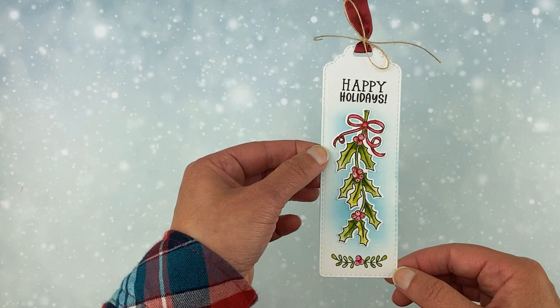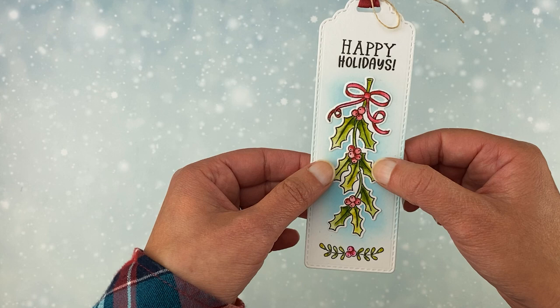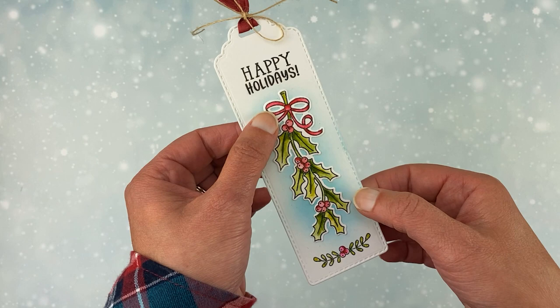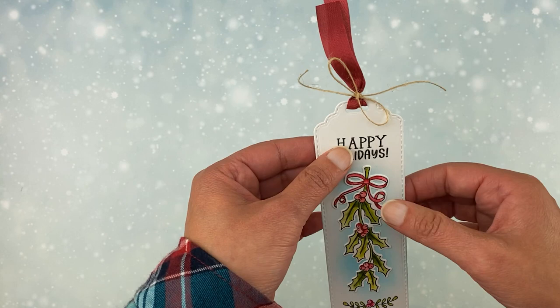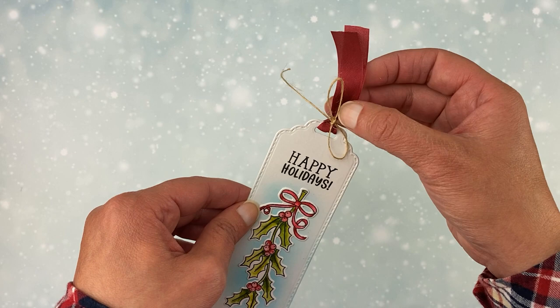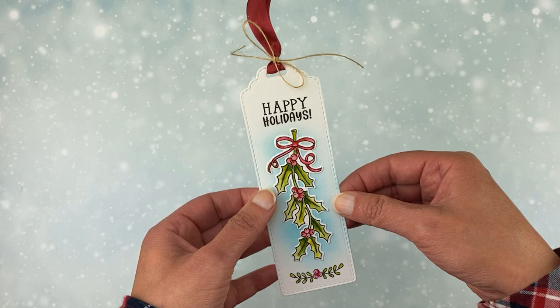Here's a fun bookmark. I put the Happy Holidays on top, used the holly branch, die cut it out, and layered it on — but I didn't give it any dimension because I want the user to be able to use it as a bookmark, so I want it to be flat. What you could also do is on the back, put to and from or write a message, then tuck this in a book and make it part of the gift. Or you could tie it on a package and make it a really long tag, and then they could use it for a bookmark later. I did use that little sprig on the bottom too, and added a ribbon — I didn't put a big knot in the ribbon because I wanted it flat enough to be used as a bookmark, so I used some twine to secure it.